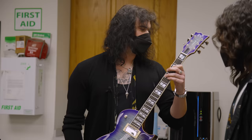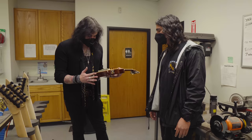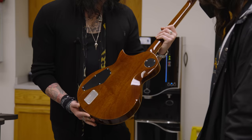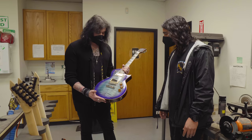All the ESP USAs are on that level — nothing leaves this building without being on that level of playability and quality. The flames are amazing, the natural binding — you've got the glorious contours on the back, a nice waist cut, the super smooth set heel joint, and all stainless steel frets. Immediately you can tell as soon as you pick it up. It's a beautiful guitar.